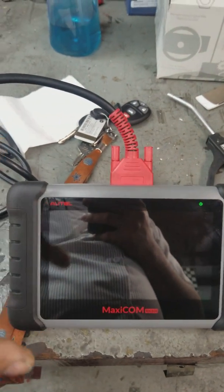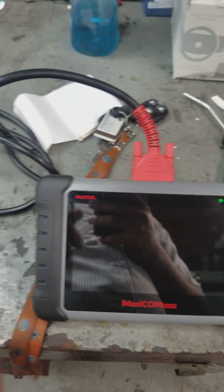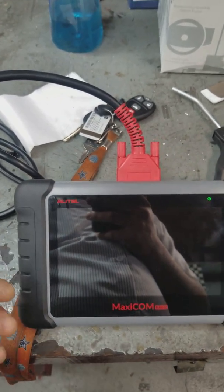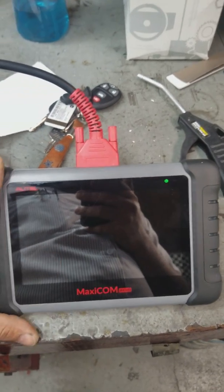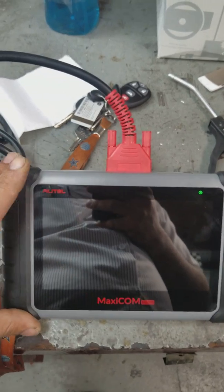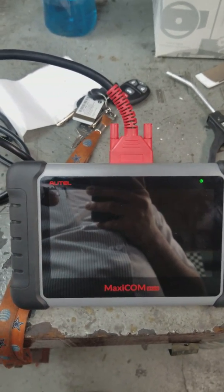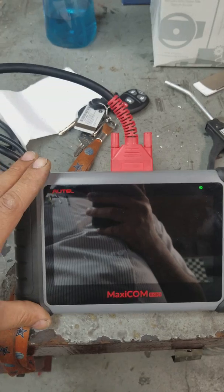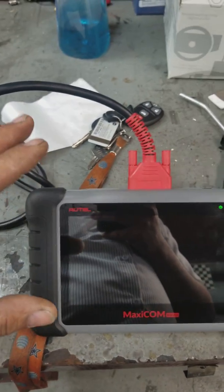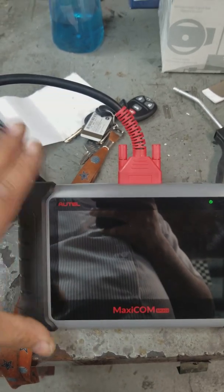If you're a pro mechanic, this is one of the best units I've ever bought. I can even program keys with this — that's right, you can program keys. I've programmed Ford, I've done Lincoln. Chevy you have to follow the procedure, but it gives you the procedure on how to program it. I've done Toyota, I've done Nissan. This is a really good unit.